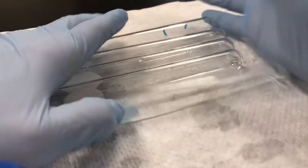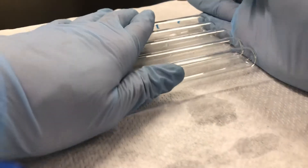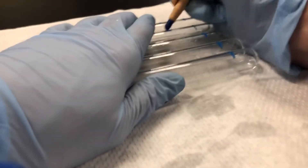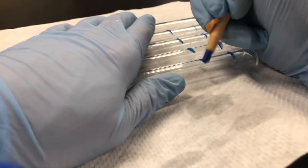I'm going to take the rest of them, line those up, and mark at the two approximately, then mark at the four. So now I have my ten test tubes that are marked at two centimeters and four centimeters. I'll stick those in my test tube rack.